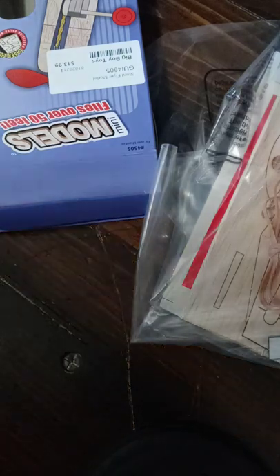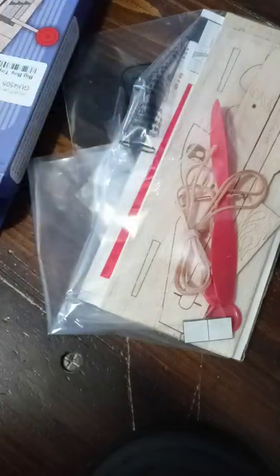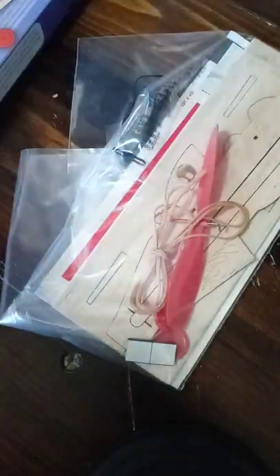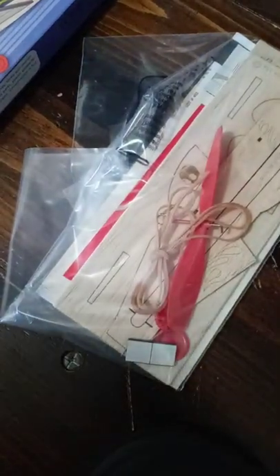And this is everything from the box of this Gillos Mini Models Stuntflyer rubber powered airplane kit. Speaking about the paper plans — the only thing that is really being constructed through the paper plans is the wings. I hope you viewers and subscribers enjoy this unboxing video of the Gillos Mini Models Stuntflyer kit. Thank you so much!